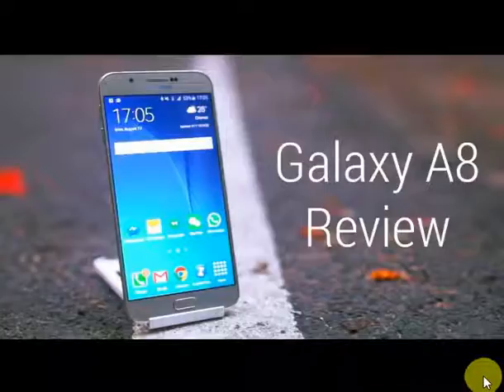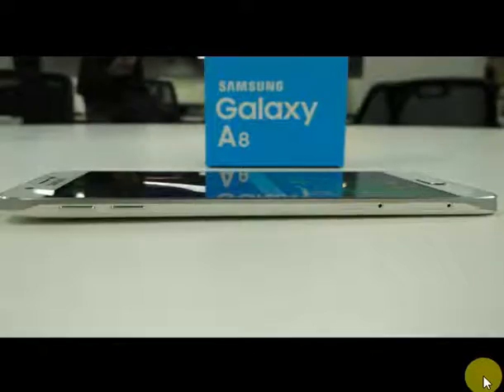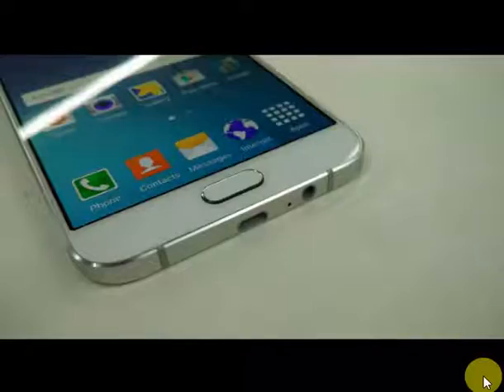Samsung Galaxy A8 Review. Display type: Super AMOLED Capacitive Touchscreen, 5.7 inches. Powered by Android OS Marshmallow. Memory card slot up to 256GB dedicated slot. Internal storage 32GB, 3GB RAM. Primary camera 16MP, F1.9, 28mm, autofocus, LED flash. Features include geotagging and touch focus.